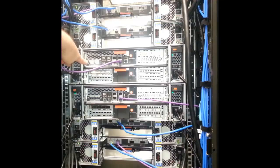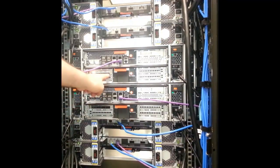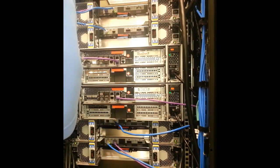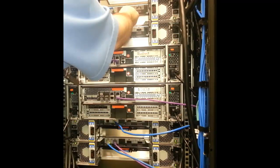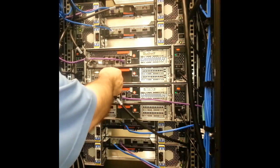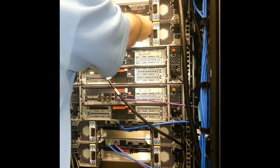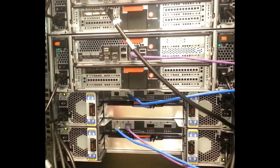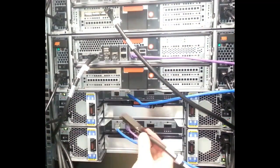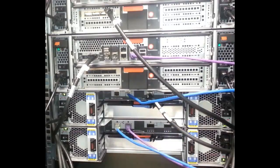Port 0A on controller 1 goes to the square port of the AIO module of the top shelf stack. Port 3D will connect to the circle port of the BIO module on the top shelf stack. The bottom controller connects to its shelf stack using port 3A as a primary, connecting to the AIO module on the bottom shelf stack. The 0B port serves as a return path by connecting to the circle port of the BIO module of the bottom shelf stack.